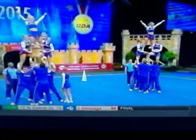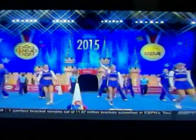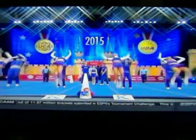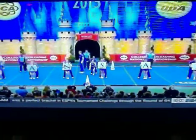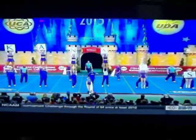Kansas with a very solid start to their routine. One thing I'll say about this routine so far — when you look back at what we just saw from Ohio State, it seems much quicker. A much better pace here for the Jayhawks. A little more experienced team here, Amy. They can throw things together a little faster.